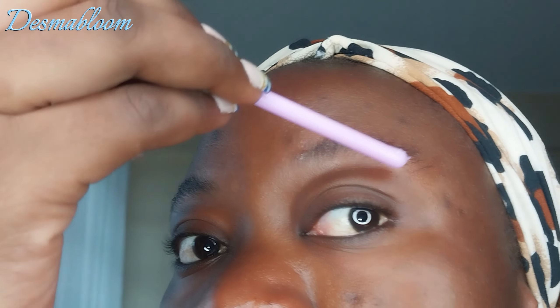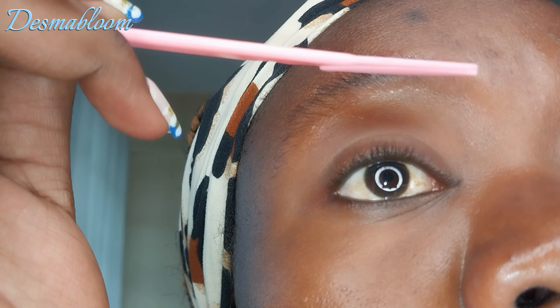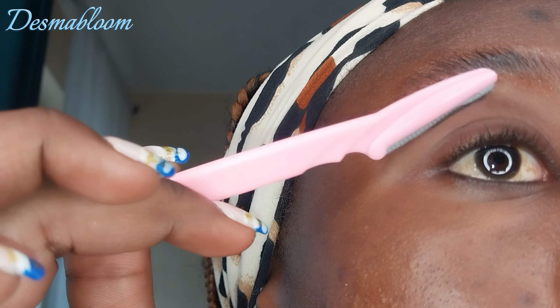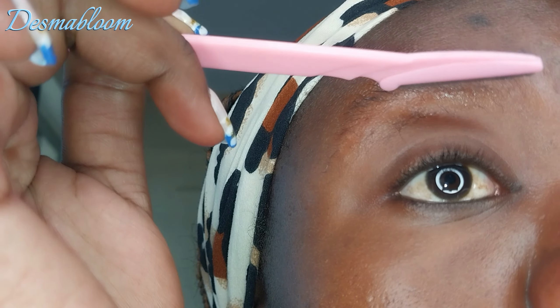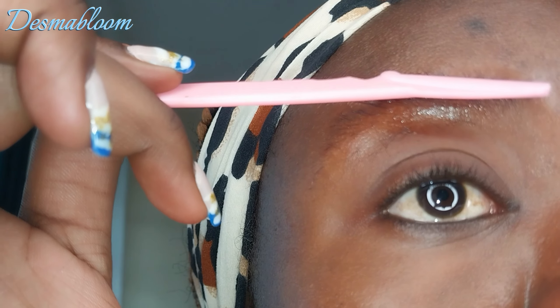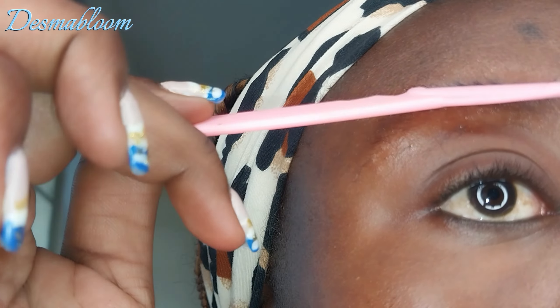Apply on both eyebrows — just enough, don't overdo it. Then go in with your razor. Be keen and make sure that you don't trim your eyelashes — you can do that accidentally, so watch out.